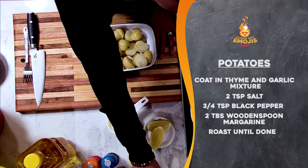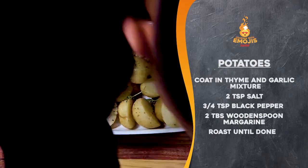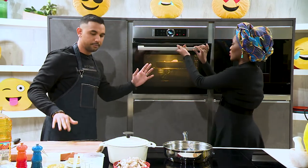Coat six baby potatoes in thyme, garlic, and lemon, then add black pepper, salt, and a bit of wooden spoon margarine. Cook for about 10 to 15 minutes until golden brown, and we're also going to add our bread.